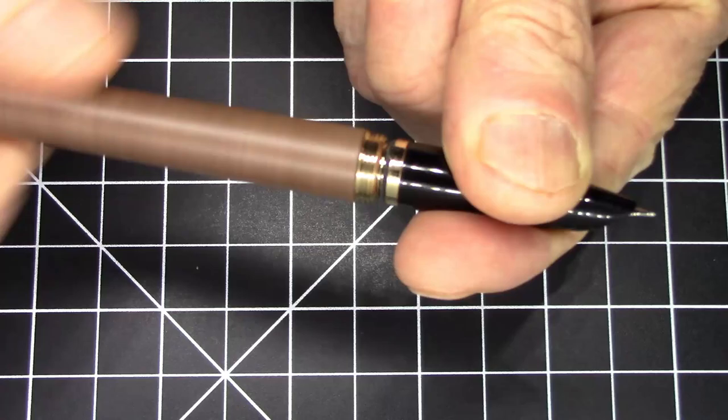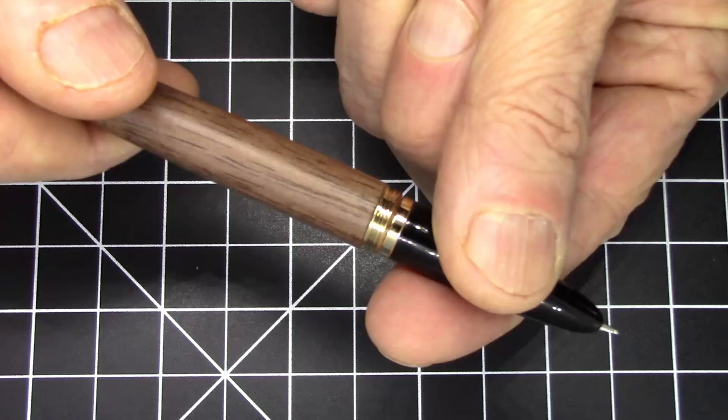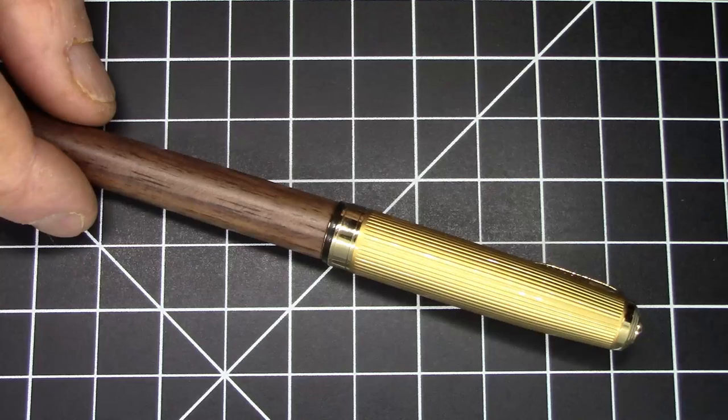As you could imagine, this is a cartridge-converter pen and comes with a standard Jinhao converter. Between the wood and the metal everywhere, this is not a pen that will ever be eyedroppered — at any point in time, under any circumstances.